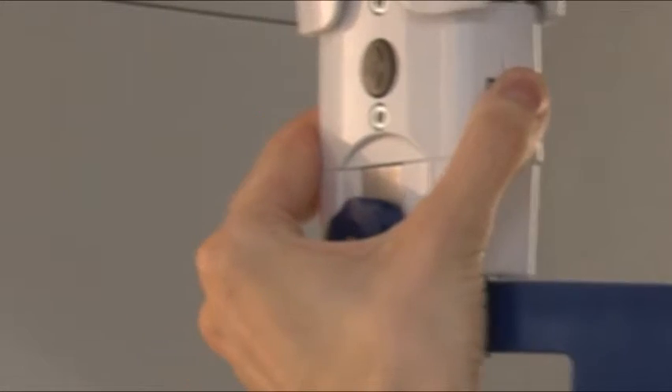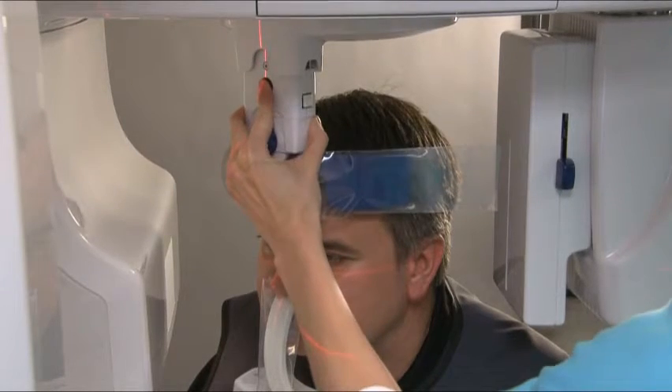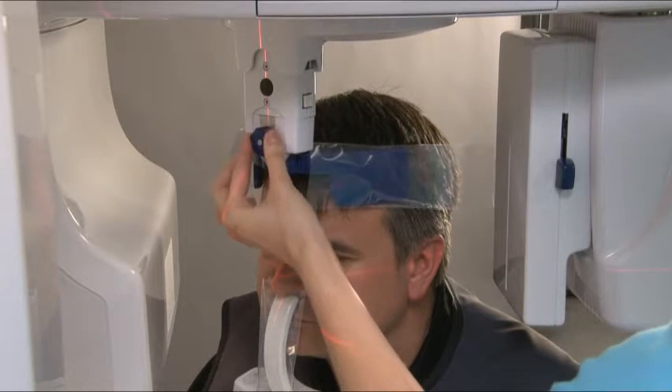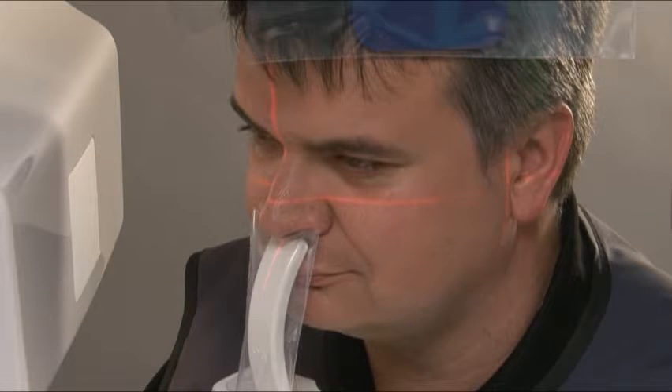Carefully push the head support towards the patient. Rotate the head support knob clockwise to close the temple supports so that they gently but firmly grip the patient's head. Check that the patient has not moved and is still in the correct position.